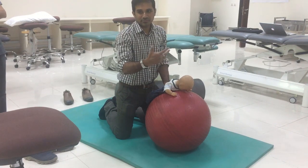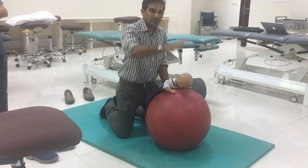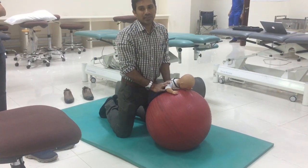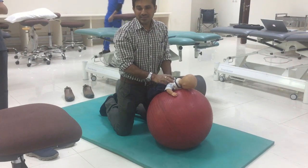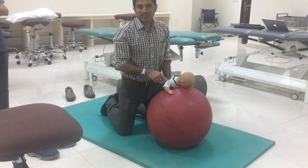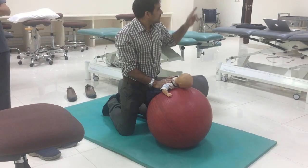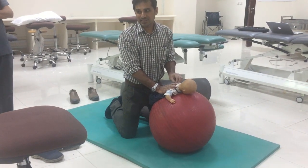Once the child is good and can maintain posture, then we can ask the child to go for reaching out activities with one hand. This activity is mainly to facilitate the serratus anterior muscle and the abdominal muscles. That is the main purpose of doing this exercise.